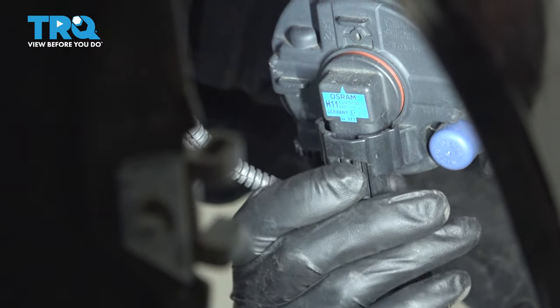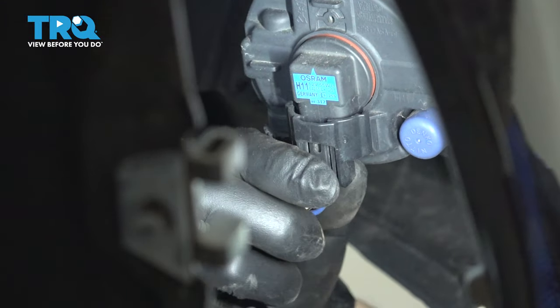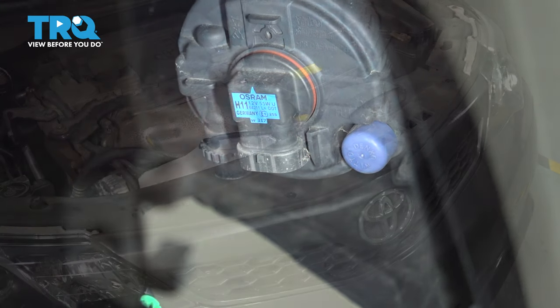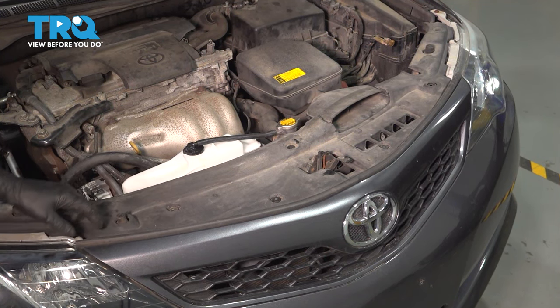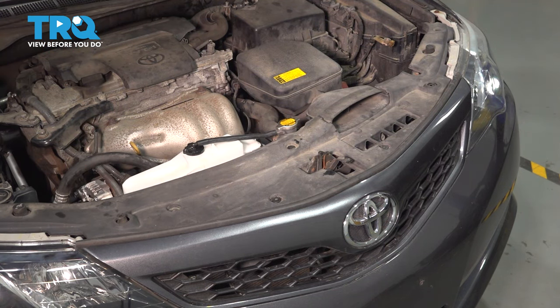If you go from underneath on each corner, if your vehicle has fog lights, press on the tab and unplug the fog light bulb. Do the same to the other one. At the top, let's remove this entire piece that covers the top of the bumper cover here so we can get all the push clips out from underneath it. This itself is held on with a bunch of push clips all across, so remove them all.